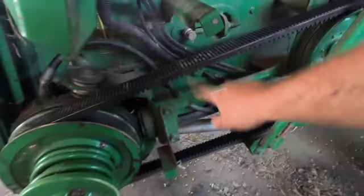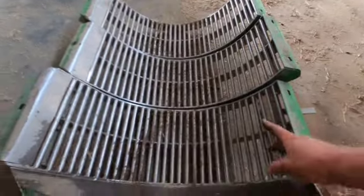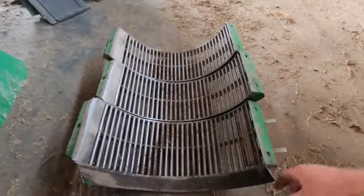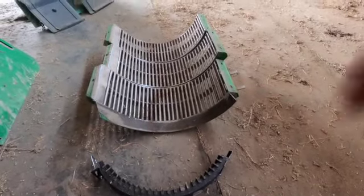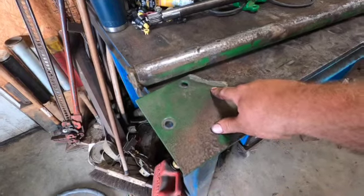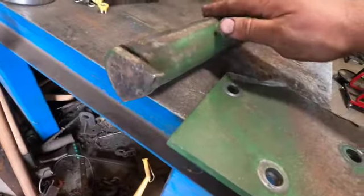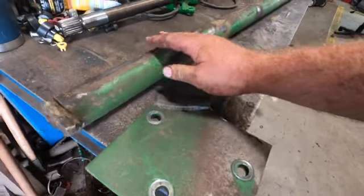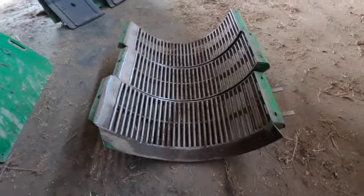We got the belt back on and tensioned, and the oil is full. I've got the concaves out right now — they're pretty worn but we're going to run them at least one more year because a new set is about $5,000. I just wanted to make sure they're all good to go. Since I've got them out, I'm going to put the wheat and oats inserts in as well.